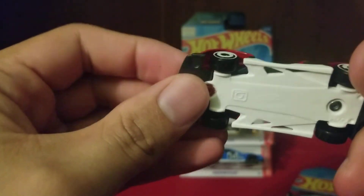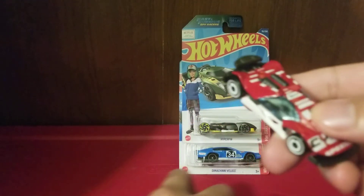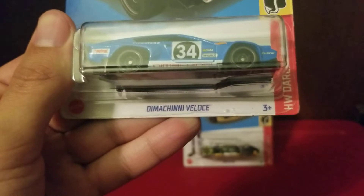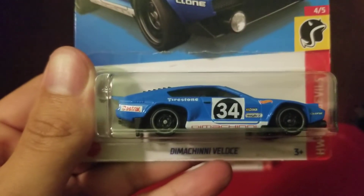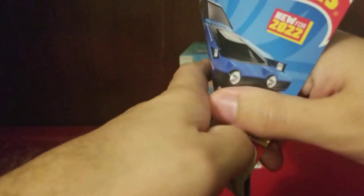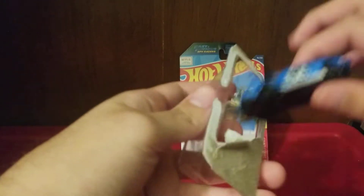Okay, this one is very different but loose — so there goes that one. Now let's take a look at the next one. The next one is Demacani Velosi — I'm guessing this is like a real car — and you can see it has that cool realistic cyberpunk look to it. Let's get a closer look at this beauty.